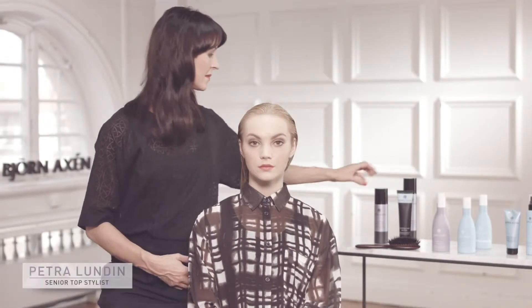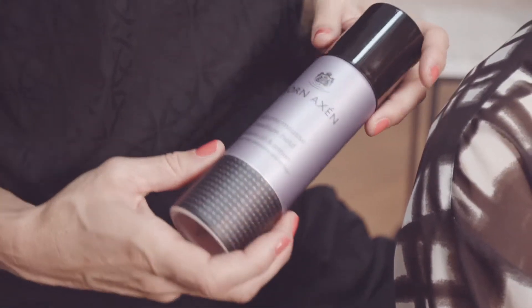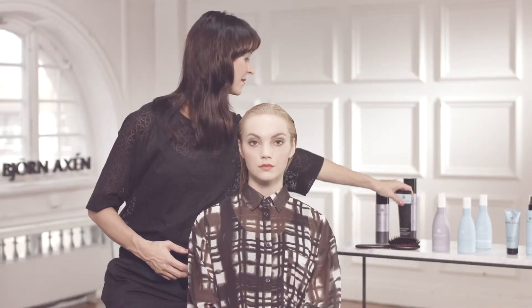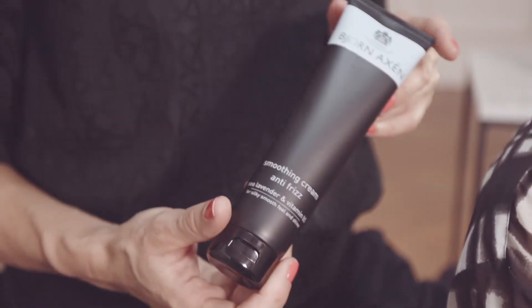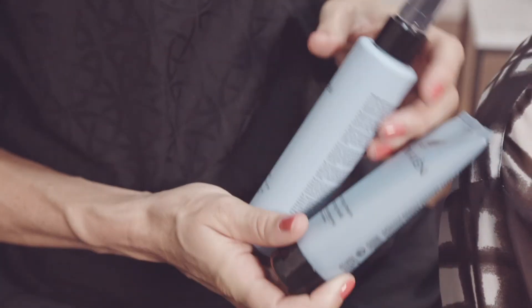Be sure to pick the right products when blow drying your hair. Select a volume mousse if you want body and volume. For a more sleek feel with a lot of shine, pick smoothing cream. If you need more hold and texture to your hair, there are different types of saltwater products to choose from — saltwater spray and creative styling cream.